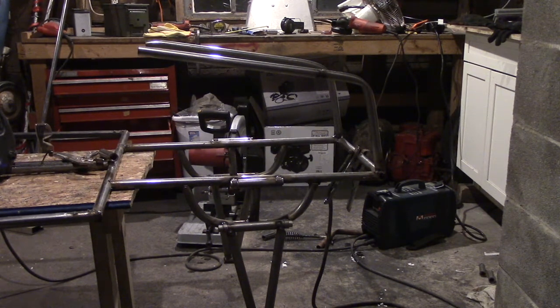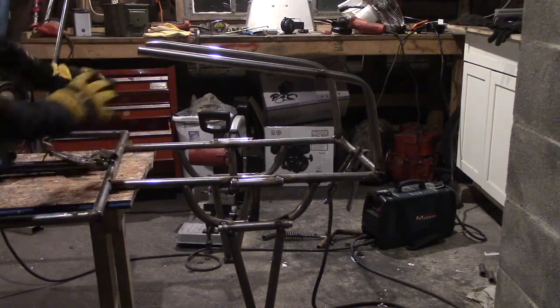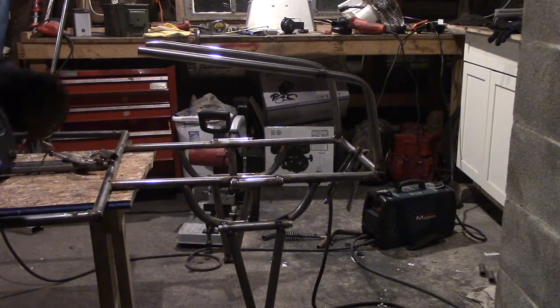Today we're going to be focusing on the front end of this mini buggy build. I'm going to start to work around here, finish these A-arms, and yeah, that's what we're working on today.